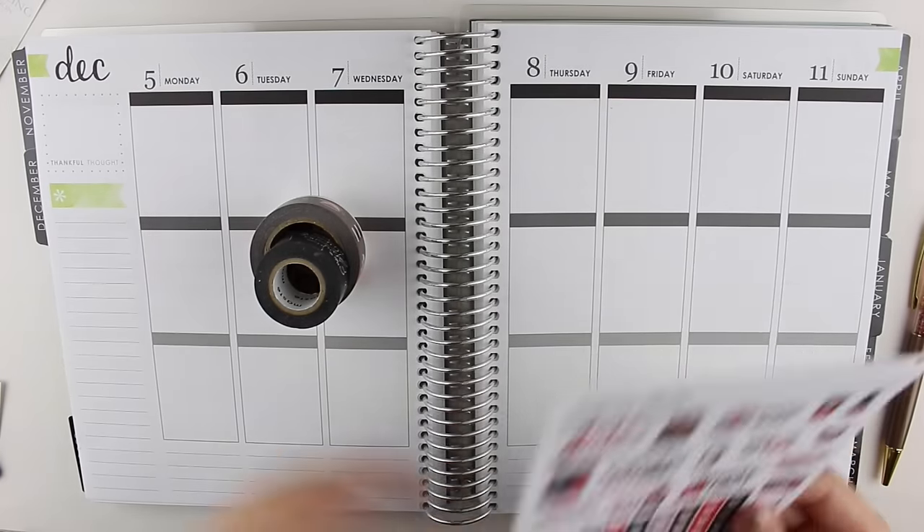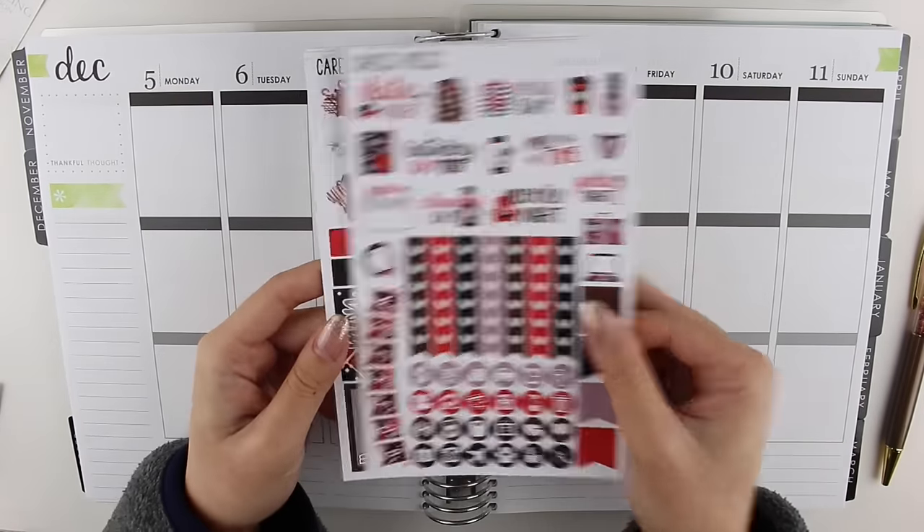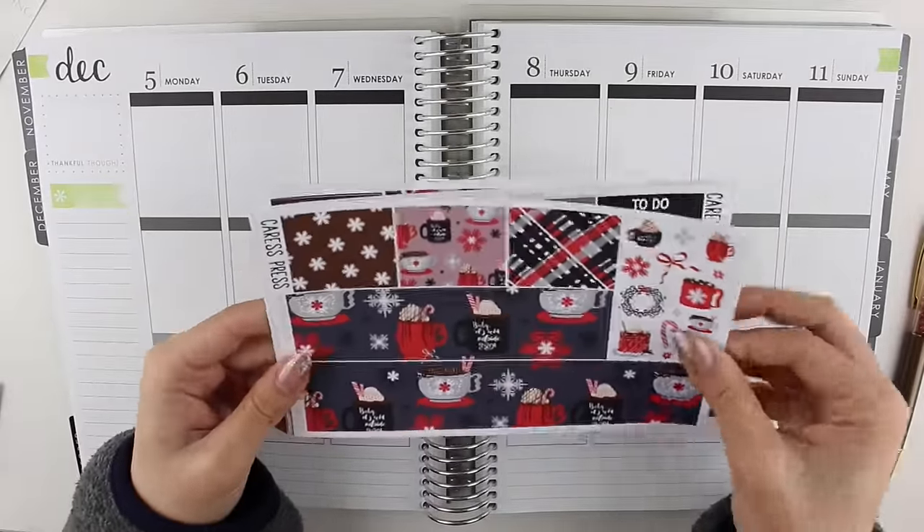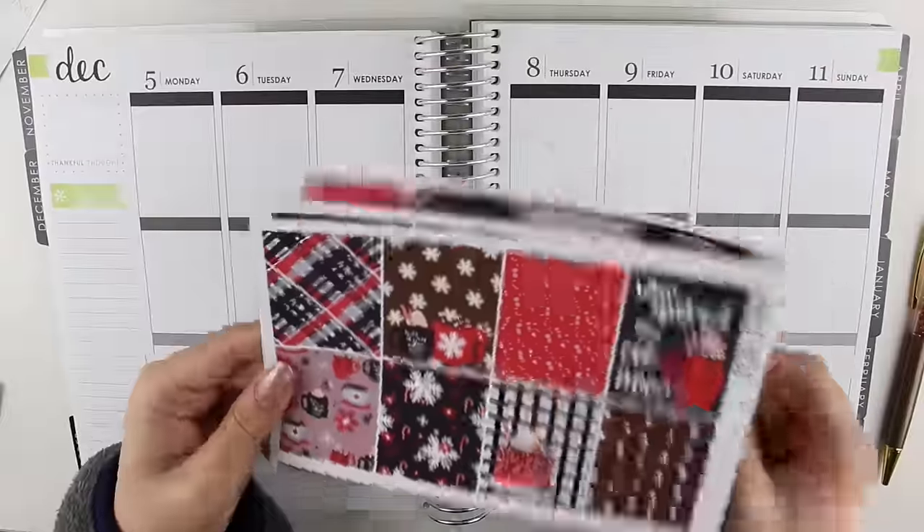Hi everyone, welcome back to my channel. I have a plan with me for you today. I'm using this eggnog mini kit from Crest Press, which I'm so excited to use because I absolutely love the colors and patterns.